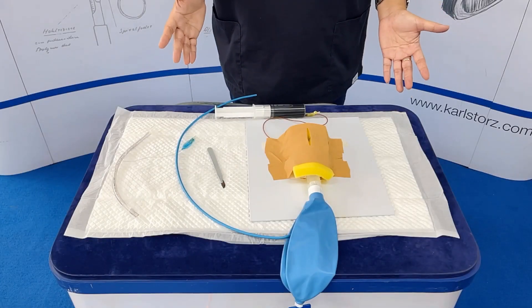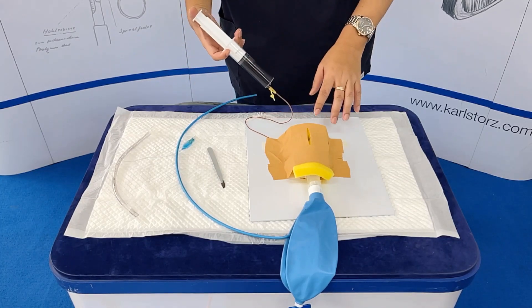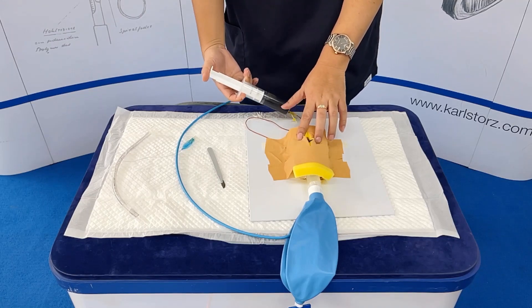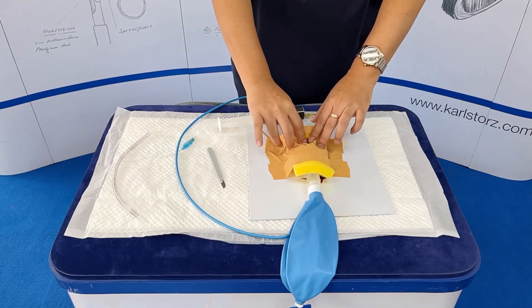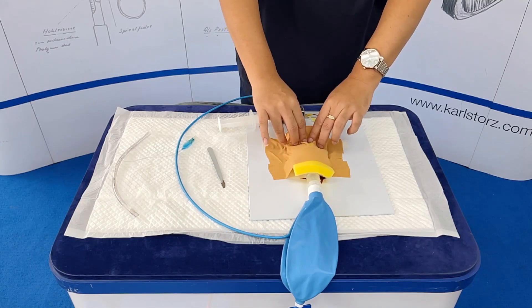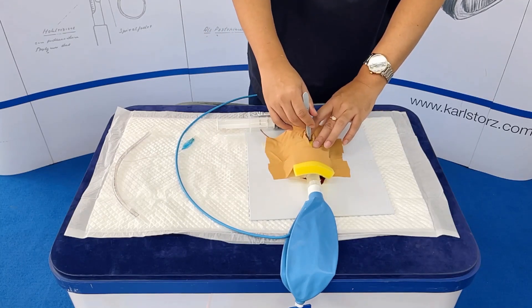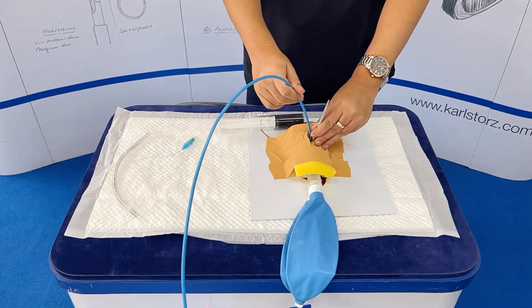You could simulate bleeding. To do this, after a vertical incision, you could infuse some dye or betadine on the area to simulate bleeding. So they could perform finger dissection while there's bleeding. Again, perform a horizontal incision on the cricothyroid membrane, rotate the scalpel vertically, then insert the bougie.